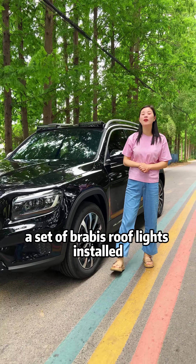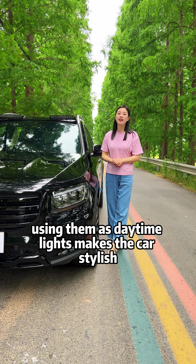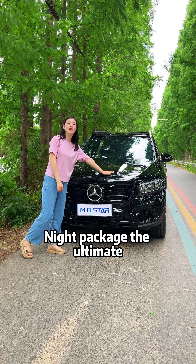A set of Brabus roof lights has been installed, paired with a remote control switch — very practical. When possible, using them as daytime lights makes the car look stylish. Is this small mod with the Brabus night package the ultimate upgrade?